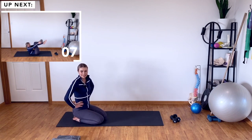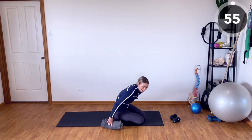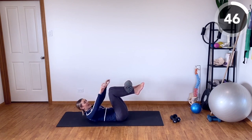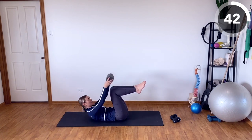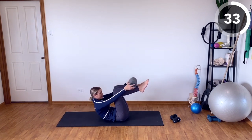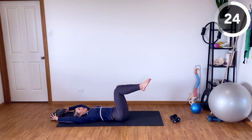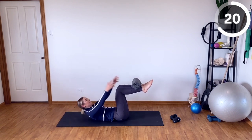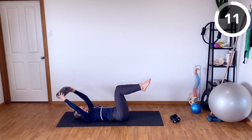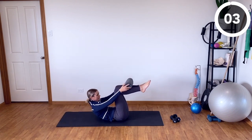Up next, we have tabletop towel crunches — this is where your towel comes in. Going onto your back and into that tabletop position with your towel on your shins. We're going to crunch up, grab onto the towel, lower back down, and then place the towel back up onto the shins. This helps bring awareness to your tabletop position, because if your shins aren't parallel to the ground, the towel will roll off. If you want the extra challenge, as you lower back down you can extend those legs out.